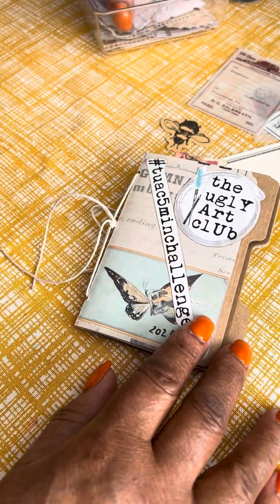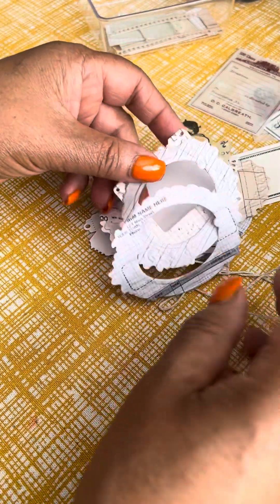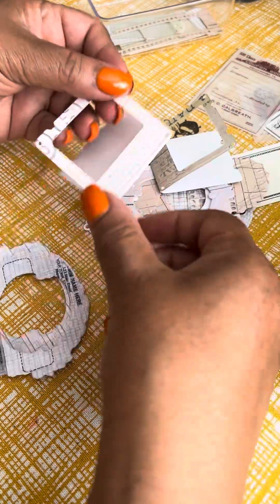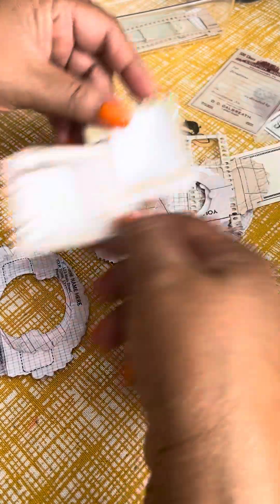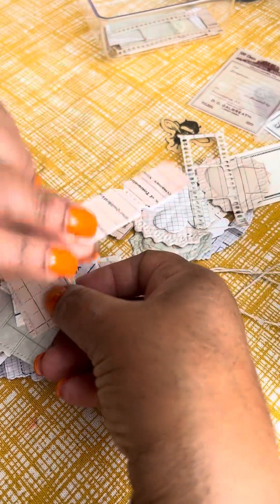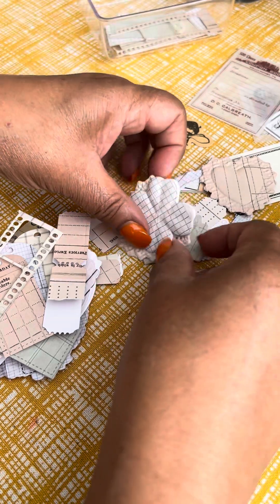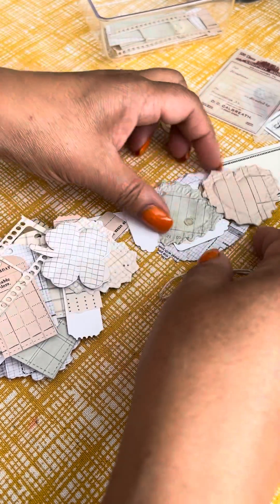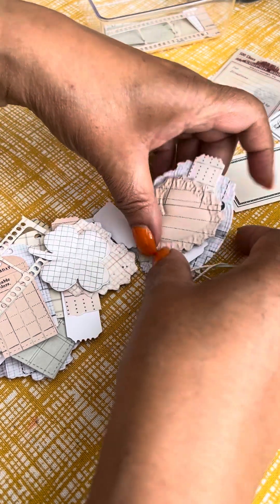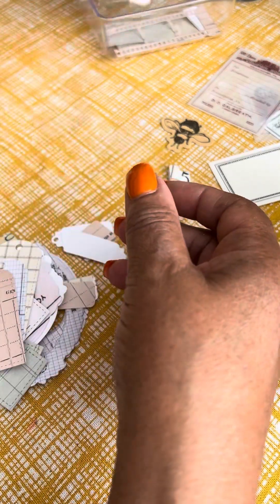Another thing I've done to prepare is cut some die cuts and some ATCs. I've cut out some of those Tim Holtz frames, some Tim Holtz slides, some tags, some tickets, some film strips and hearts — just different things that I might need, so that there's some continuity no matter what I end up creating.